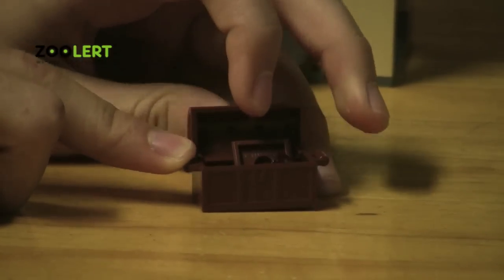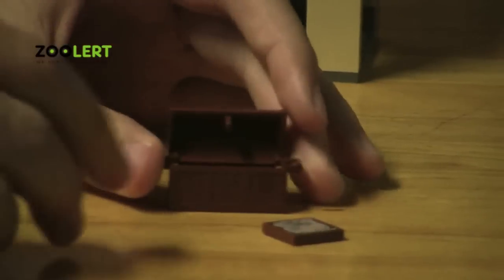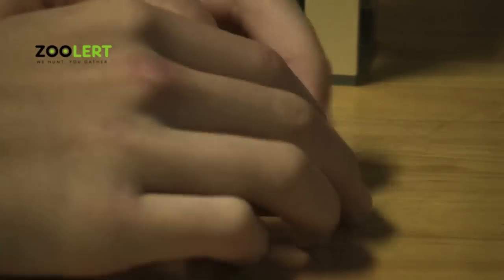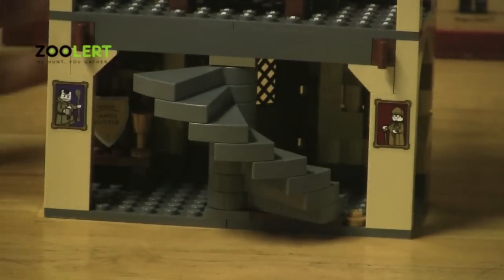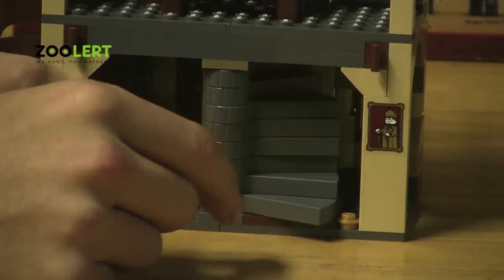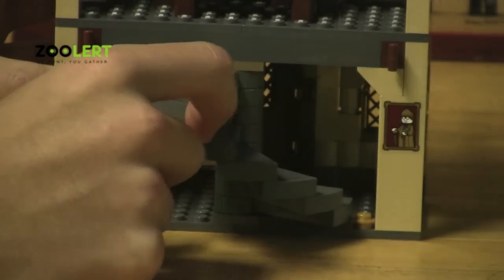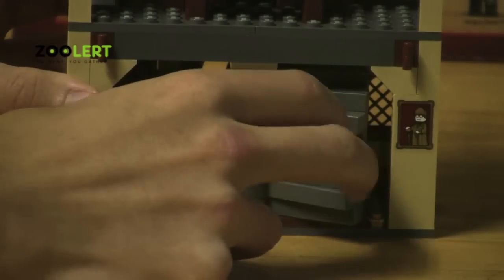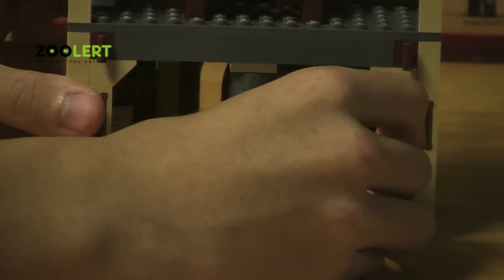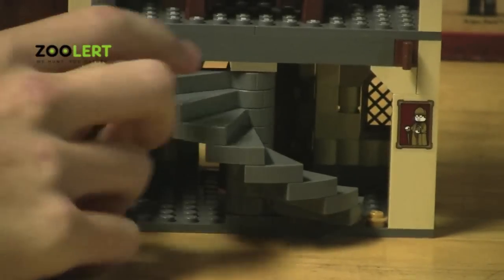If you open up the set you've got this nice gem piece and also a notepad. My favorite part of Dumbledore's building is these stairs — they are extremely fun to play with and they're also in the movie. The stairs just swivel across like so. You can fold them up so that it looks like a wall, and then just kick it across and now they're stairs.